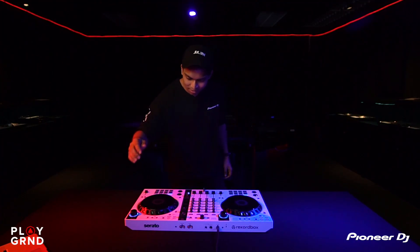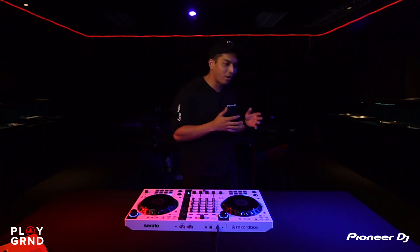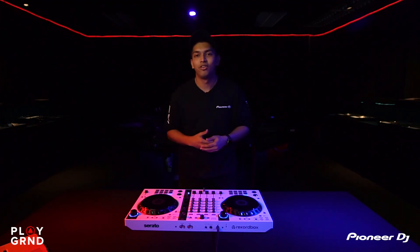Reason number two: this is very important for all DJs and aspiring future DJs. As you can see, there is Serato and there is Rekordbox — this controller supports both Serato and Rekordbox DJ. Some days I feel like playing with Serato, other days I feel like playing with Rekordbox. This controller fits those needs, and it's the best way to try both and find out which one suits you.